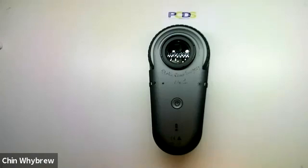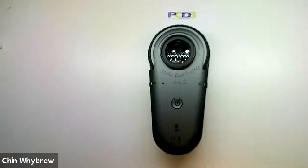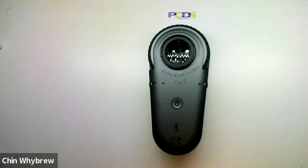Hello everybody. This is the Iluco IDS 1100 Dermatoscope. I'm just going to show you the equipment today. To learn how to use it in more detail and to interpret what you see, do come along to one of the PCDS Dermoscopy for Absolute Beginners courses.